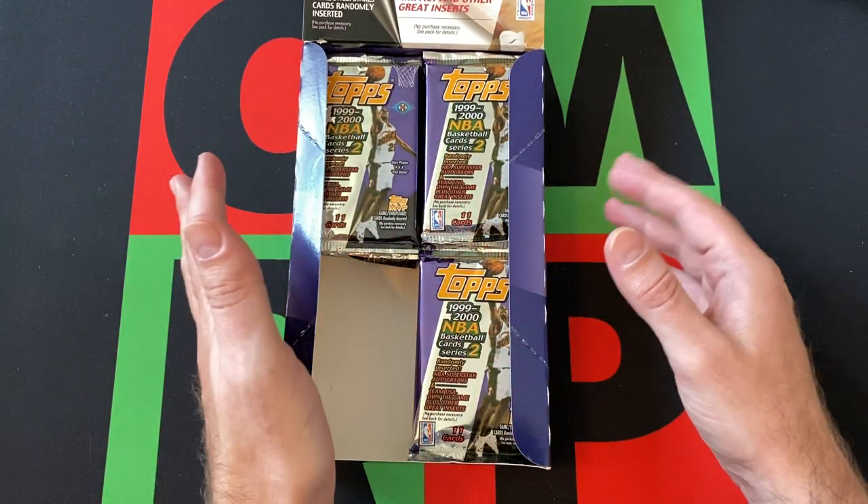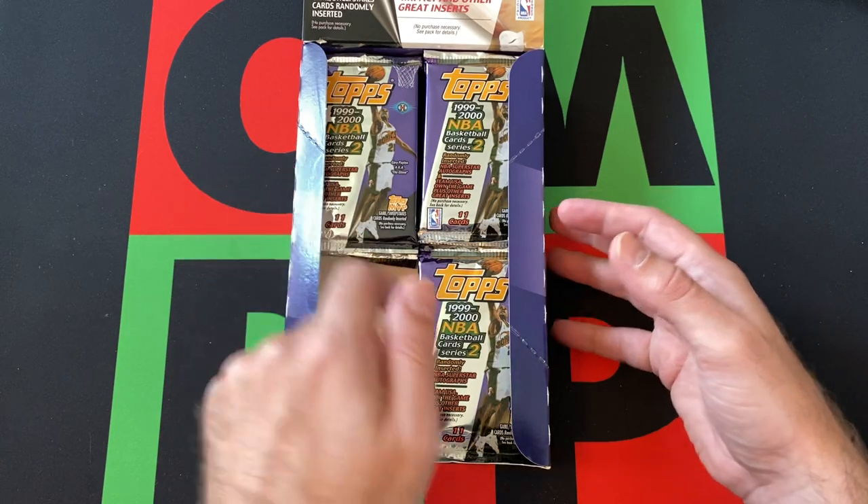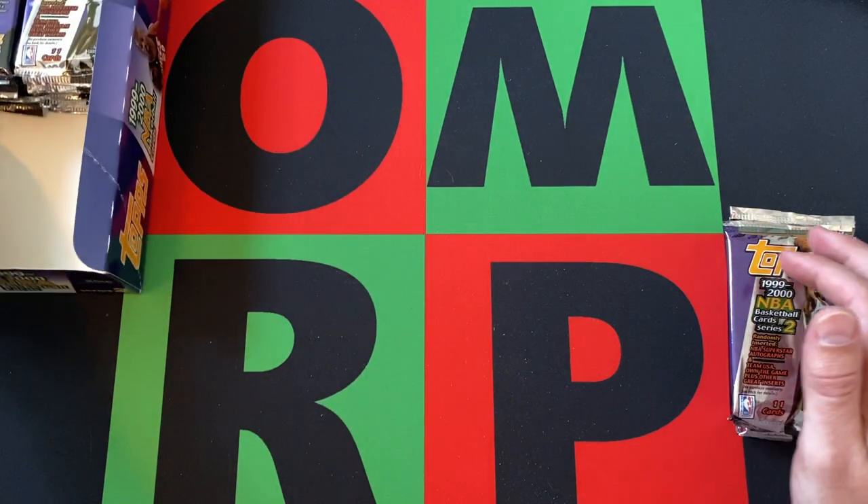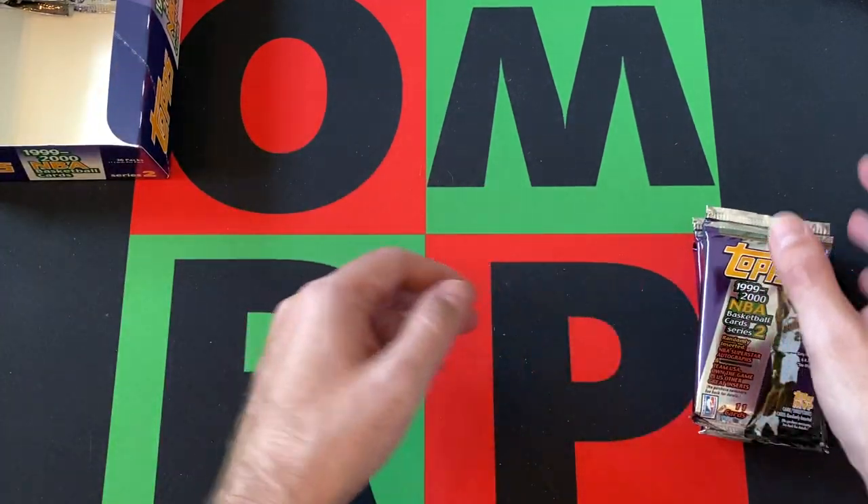Check out the podcast — lots of cool stuff on the podcast these days. Alright, so let's do another pack stack, do another stack of packs.